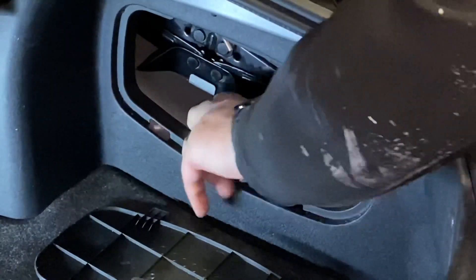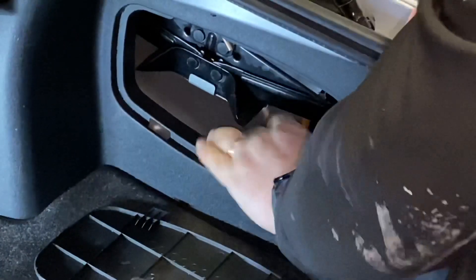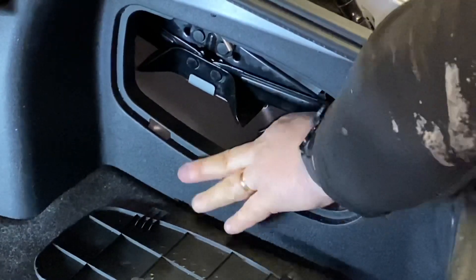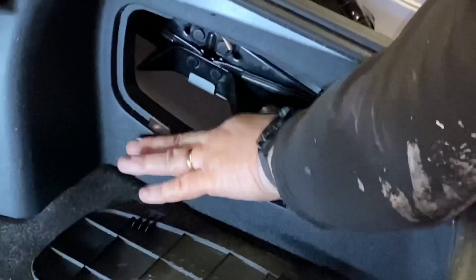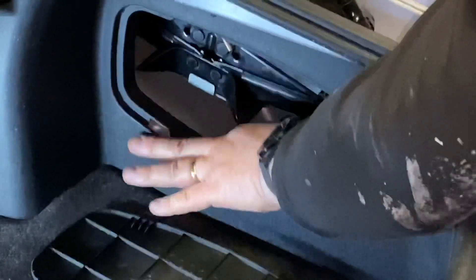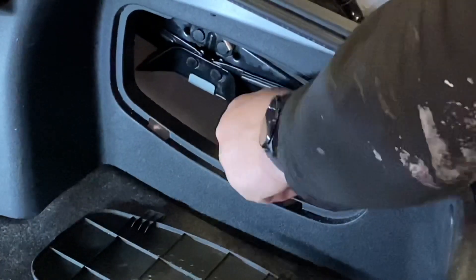There's nothing in there to stop them from rattling about, so when you go over bumps you can hear it. I'm just lightly picking that up to demonstrate.